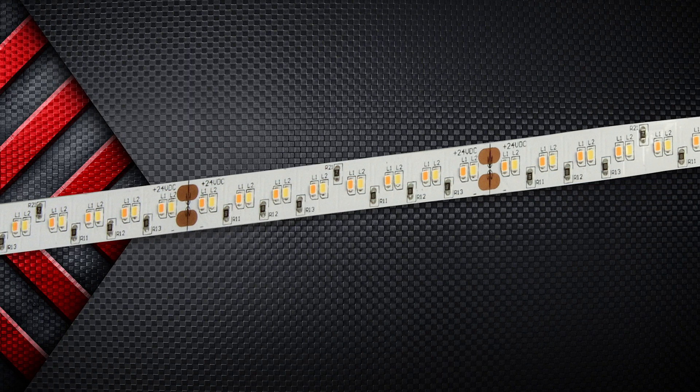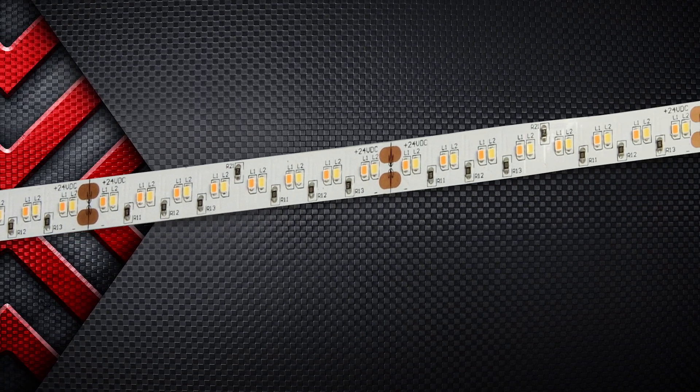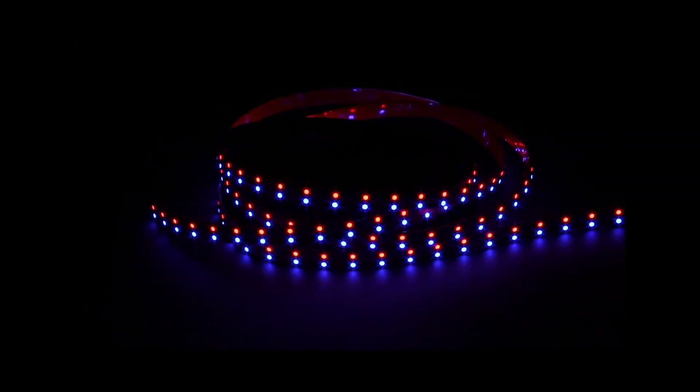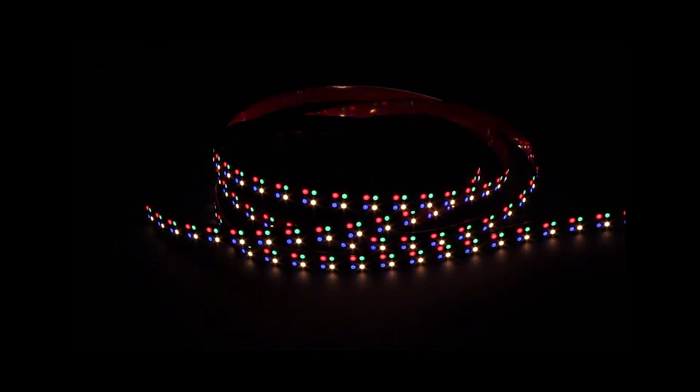Also featured in the LTRS line is a COB tape that is state-of-the-art. This exciting new technology arranges diodes in one tightly knit line that is encapsulated in a phosphor coat that provides seamless linear display. Joining our COB is our DTW dim-to-warm tape that mimics incandescent dimming by dimming the color. You'll also find RGBW color-changing tape and controllers in the LTRS category.